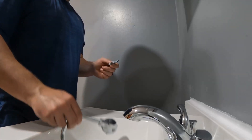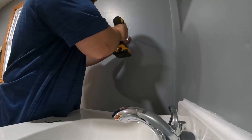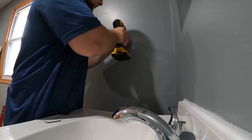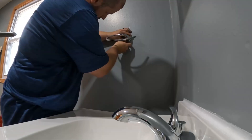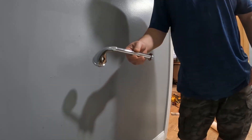All right, now we're going to do the bathroom hardware. First up is a towel holder. Here we can see there's actually a screw right here, so that means there's a stud, which is ideal. All right, up next — toilet paper holder.